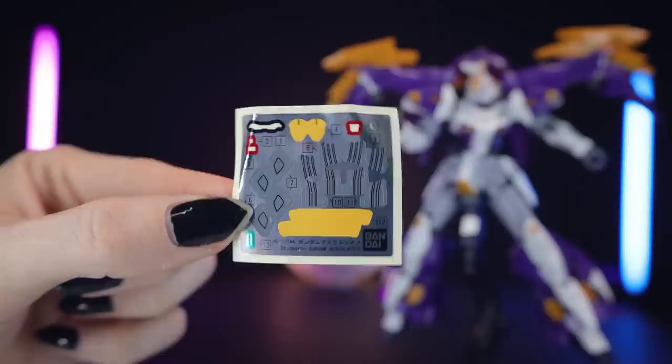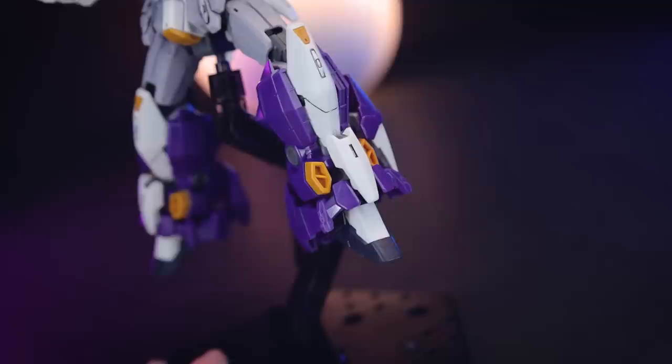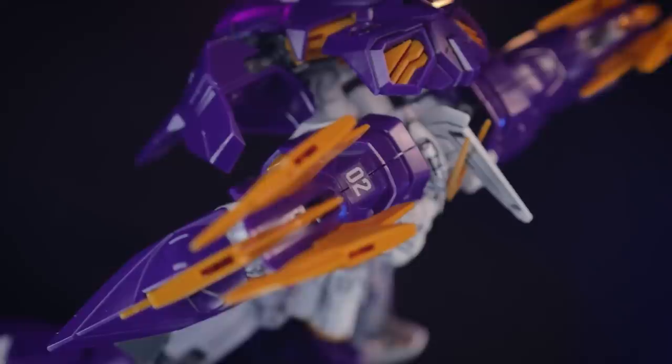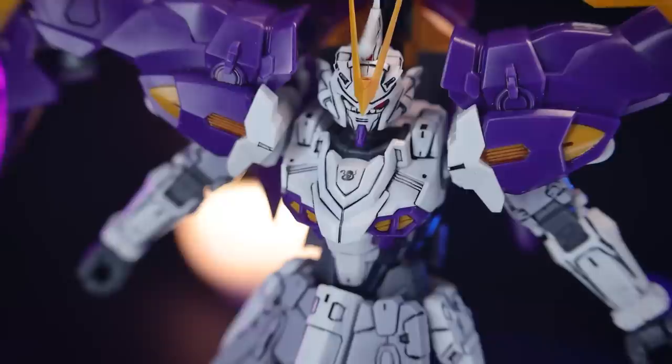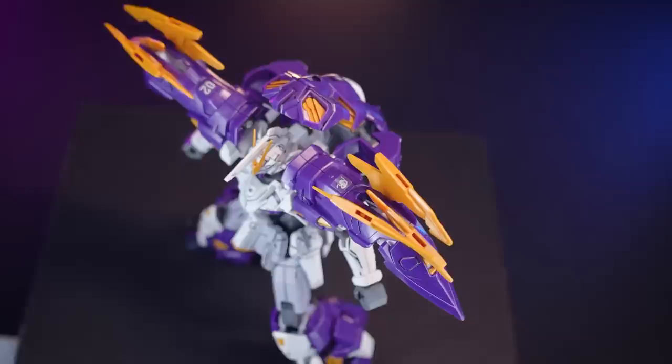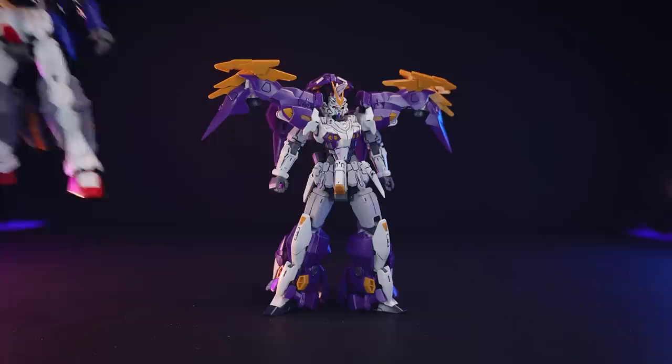When it comes to the stickers, there are quite a few color-correcting stickers which I did not use. Most of these are just gray for the vents, so I think you could get away with just panel lining those and get all the detail you need, but if you want to paint it you will need some gray paint. There are some decals — simple sticker-style decals — and it's quite cool to actually see decals in a High Grade kit, but the borders are quite apparent as they usually are with stickers, especially on the purple parts. On the whole though, not so bad and it looks pretty cool.